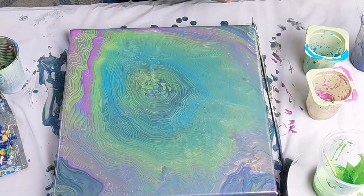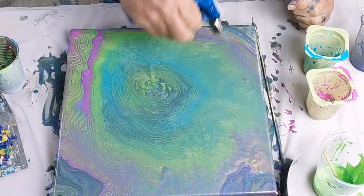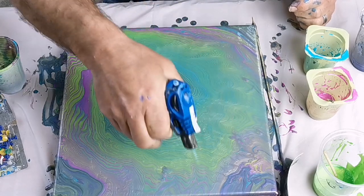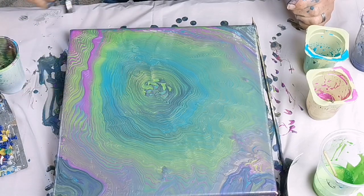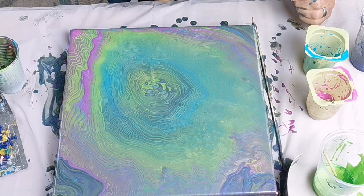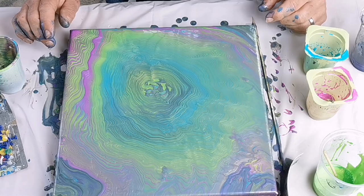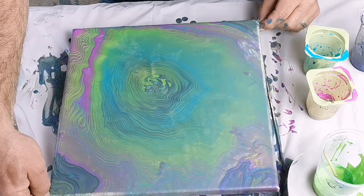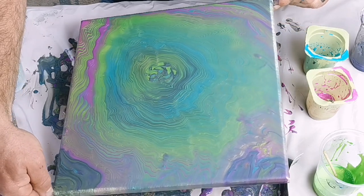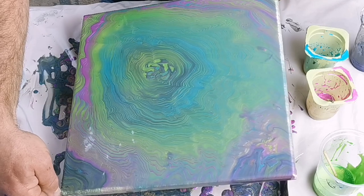You can see the pink has merged with the underlying blue and darkened down. There were a few air bubbles so I torched it to break those. It looks like I'm torching very close to the surface of the canvas but that's actually quite deceptive — it's the angle of the camera; you don't want to burn the surface of the paint. I decided I didn't like that pink bar up in the top left corner, so I gradually tilted it over to try and remove some of that.